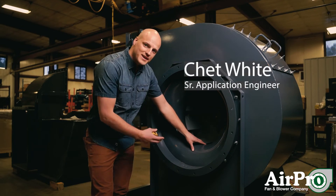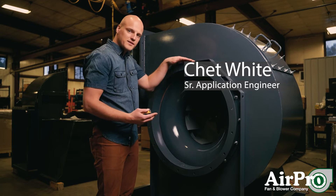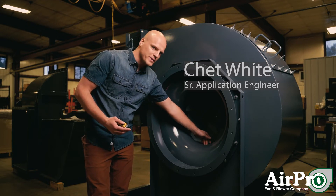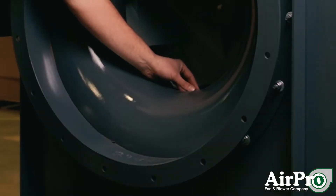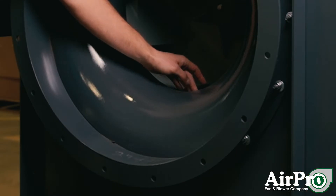This is an inlet cone. The inlet cone routes the air into your wheel. It bolts on to the housing and it overlaps the wheel a little bit inside here. There's a shroud lip inside the wheel, and on this one it's about that long — this cone overlaps a little bit.